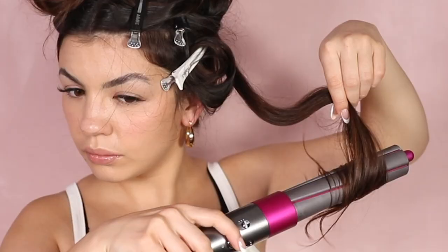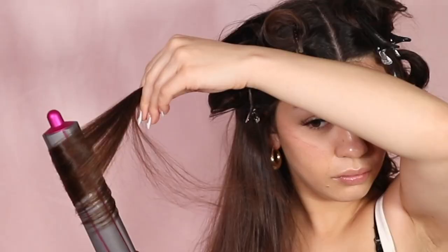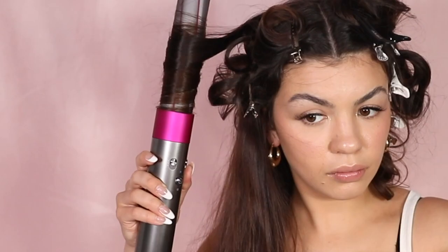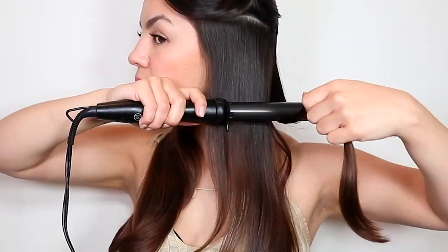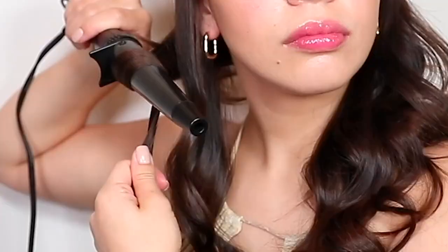Another thing that really sets the Dyson Airwrap in a completely separate lane from any other hair tool is that you actually get two of each size of curling barrel. One barrel allows you to curl your hair clockwise and the other barrel of the same size allows you to curl your hair counterclockwise. When you're curling your hair, you want to curl one side in one direction, but when you go to the other side, you don't want to curl it in the same exact direction as you curled the first side.